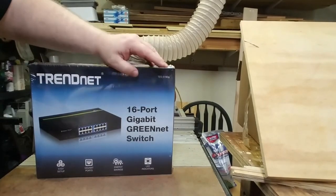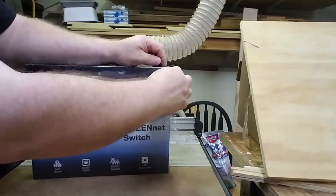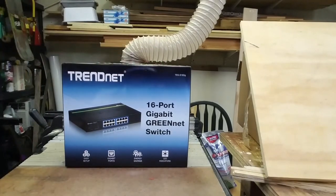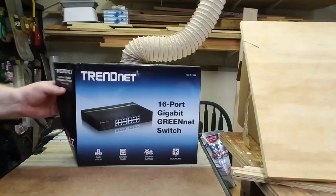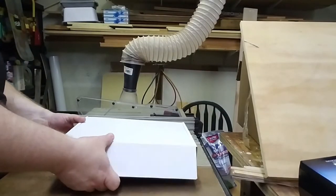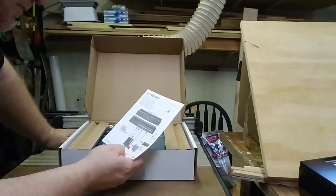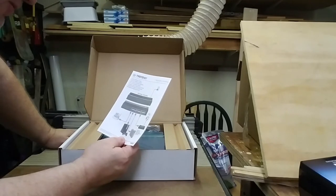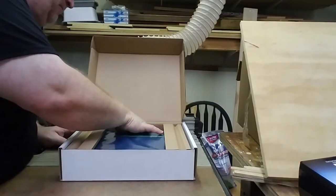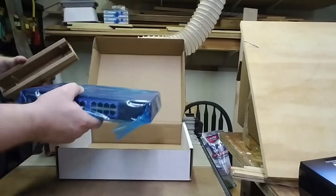This one is wrapped in plastic on the outside, so we're just going to start a little hole, clear the plastic, and open the side flap of the box. What we have in the box is the user's guide and quick installation guide in seven different languages, a power cable, a set of black rubber feet, and the switch itself.